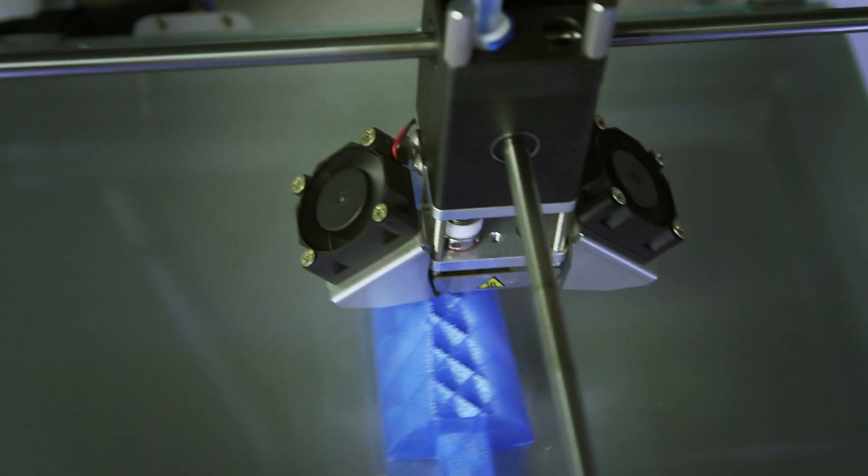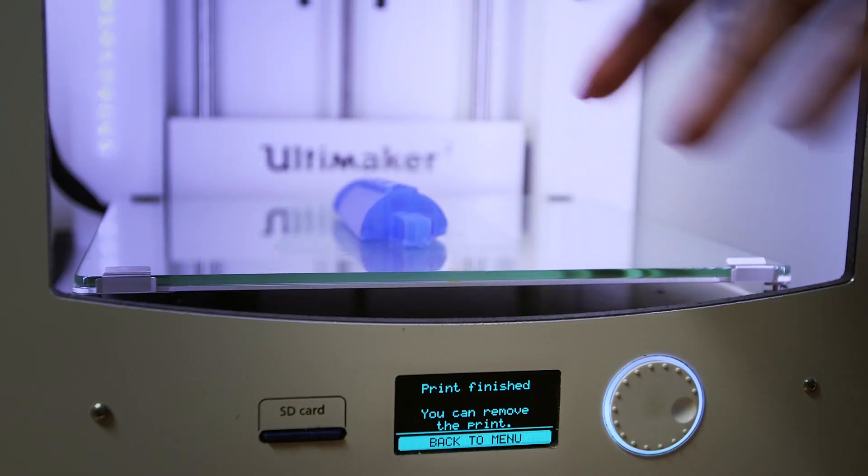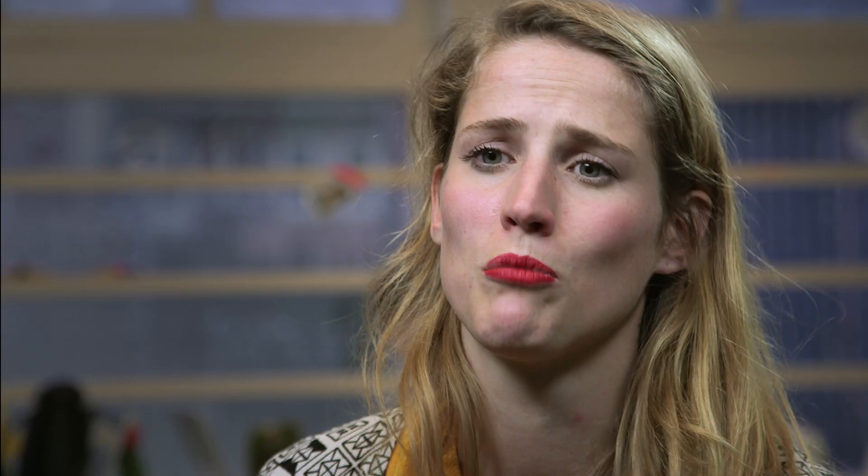I think if Ultimaker wasn't there or didn't exist, we probably wouldn't have thought of the idea of 3D printing, and it also gives us the opportunity to be so flexible, because there are a lot of labs around town that have Ultimakers, and we have one ourselves now. It gives you the flexibility to make a new ice pop shape within 6 hours, if we really have to.